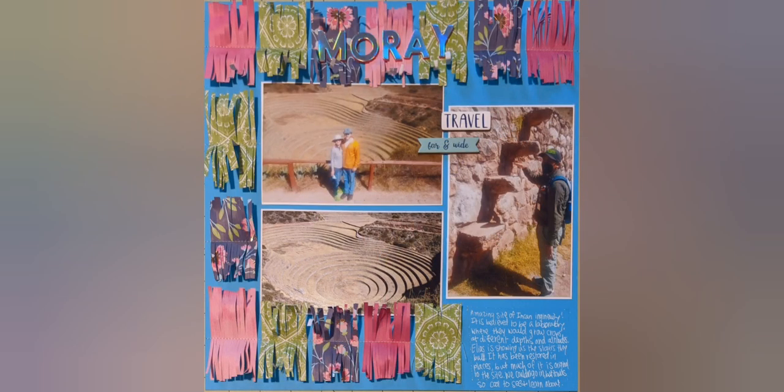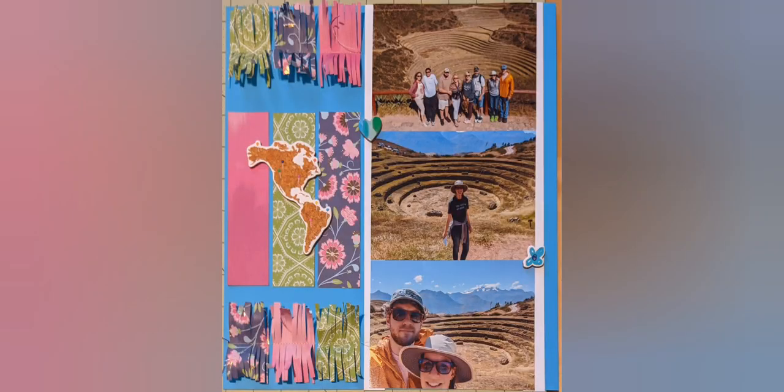Thank you so much for watching. I hope you enjoyed this layout, and I'll see you next time. Bye!